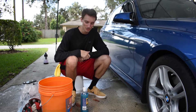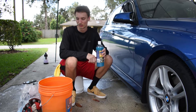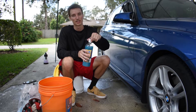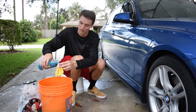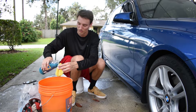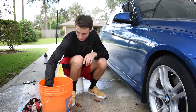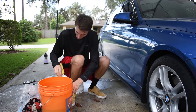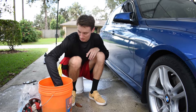Now it's time for the rinseless wash process. I have my ONR here — a 5-gallon bucket with about 2 gallons of water. We'll need 1 ounce of ONR. This is the 32-ounce bottle, so the cap — 1 capful is half an ounce — so we'll do 2 capfuls in our bucket. We'll just rinse out the cap, then swirl it around to mix the product up in the bucket.